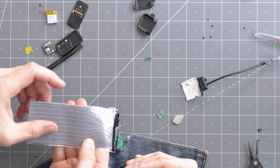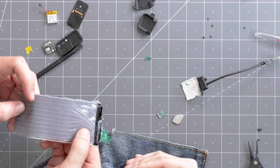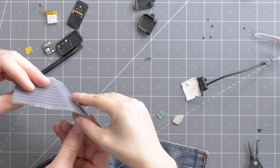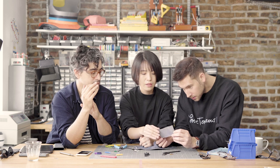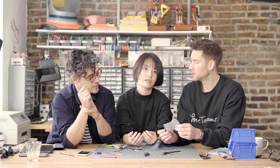Why use a woven material here rather than laminated plastic on both sides? The woven structure gives it a lot more flexibility — even though it still feels a little rigid, it's much better than Kapton tape or a flex PCB with exposed traces. There's also a lot of challenge in actually weaving conductive fiber into denim, which is the hardest material to work with.